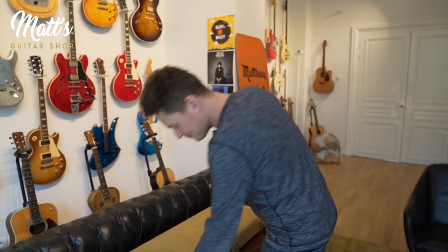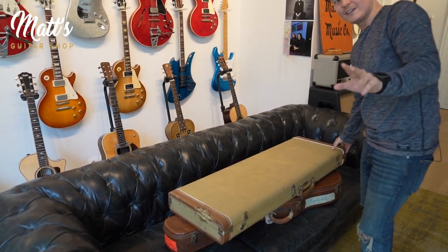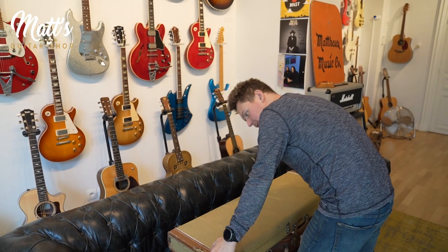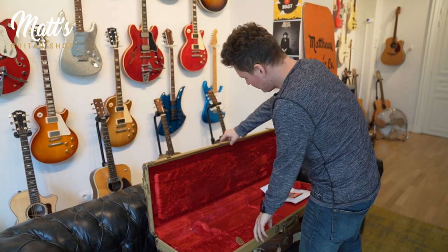Here is the first one that we just found in Germany — it was in a collection, and we found it there maybe months ago. This guitar has been seen by millions and millions of people on TV and in shows.